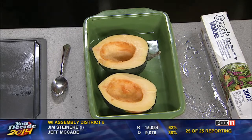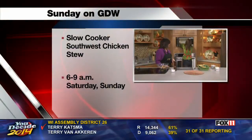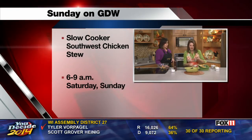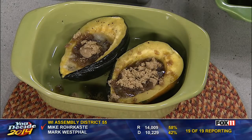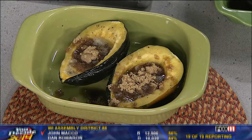We'll put the recipe on the website. This is just about done. I'm going to show you what it looks like — that's that fast. The butter gets melty and the brown sugar gets yummy. It's all goodness. A microwave acorn squash with butter and brown sugar. We'll put the recipe on the website. And we're going to see if Pete will try it and like it.